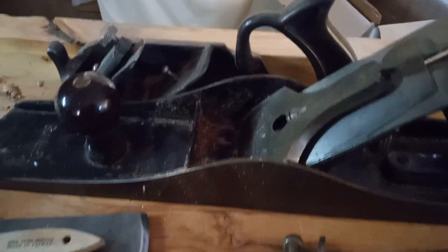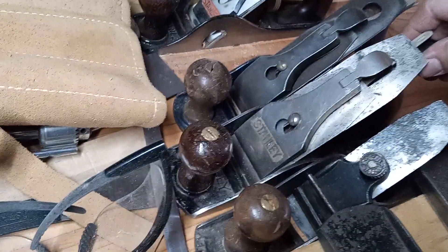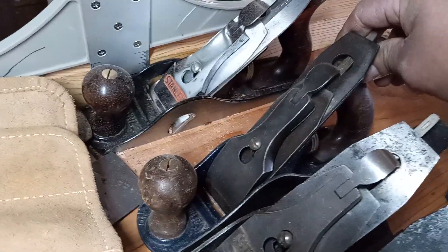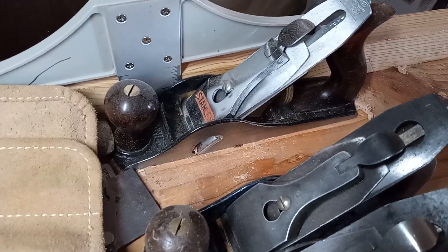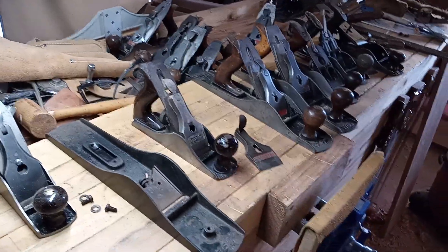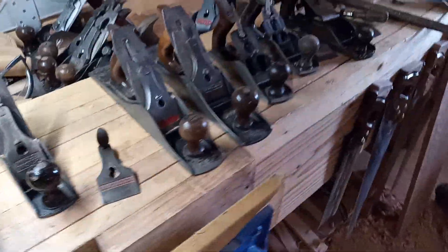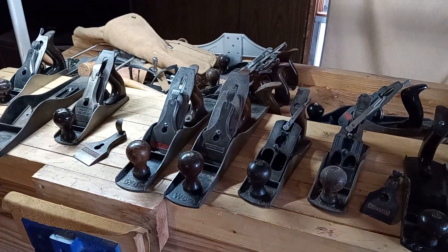On the older ones, like my number eight jointer — there it is — it's the only plane I have that's corrugated, and despite being a corrugated bottom it actually works really well; I was able to joint this bench with it. Apart from that I've got my scrub plane, a number four, another number three, and my newer model Stanley ten and a half rabbet plane, which I've done a previous video on. Just a quick guide and run-through of what I've got and what I like to use — thanks for watching.